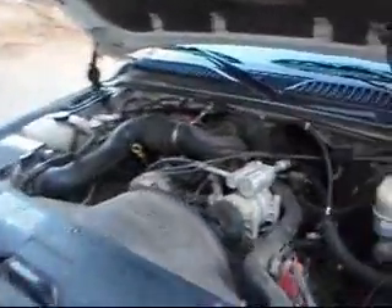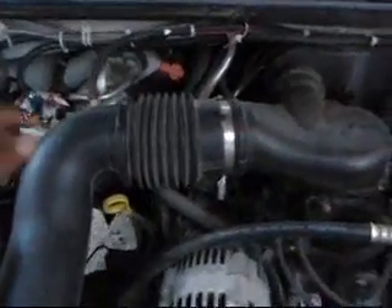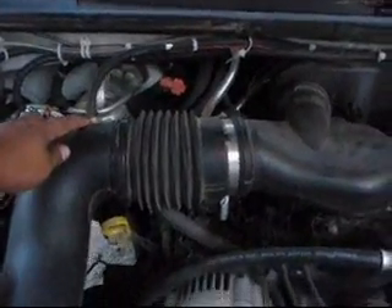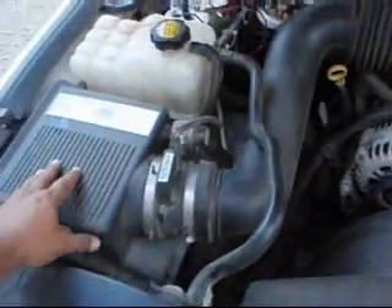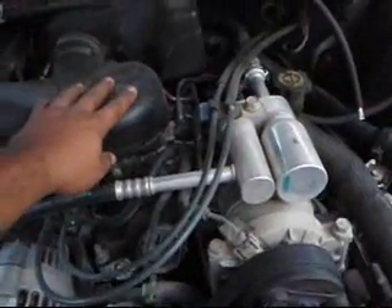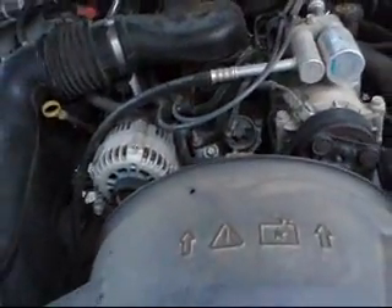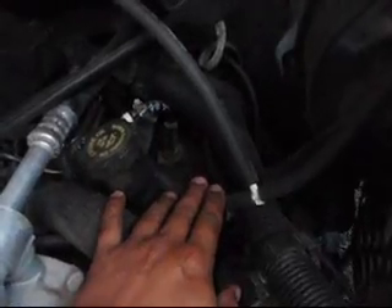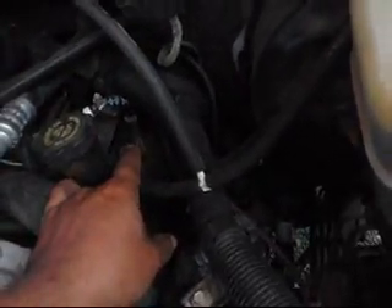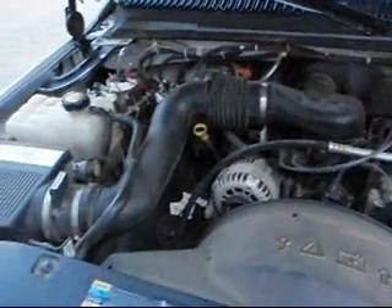I showed you the hydrogen generator devices tied into your air intake right here. I also tied in another hose right here between your air filter and your carburetor or fuel injection manifold. I also tied into your PCV valve right there, which isn't completely necessary — you can just run it into your air intake.